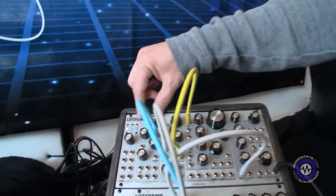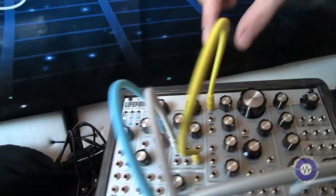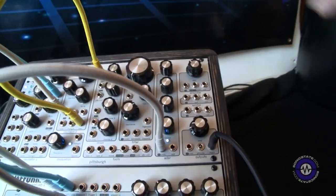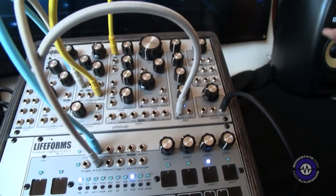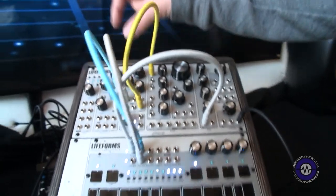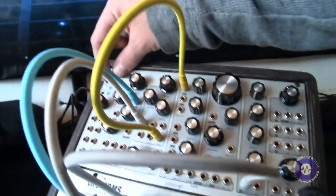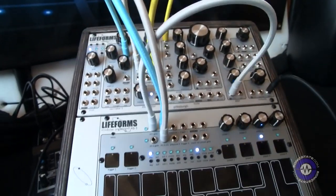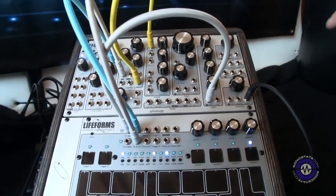The nice thing is, because it is fully modular, the oscillators, the mixer, the filter, the ADSR — they can break apart. So as you add additional modules and decide to grow your system, you can use your ADSR over here, your oscillator over here, your MIDI to track another oscillator. So it becomes the core of your modular system. You don't outgrow it, you just expand it. We like to think of it as the gateway drug.